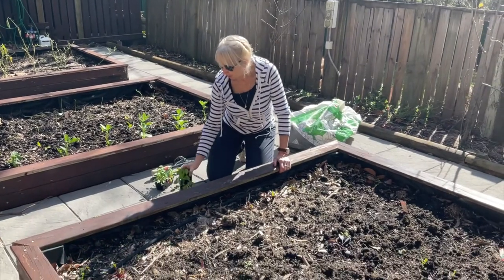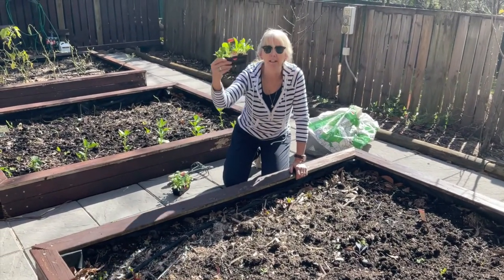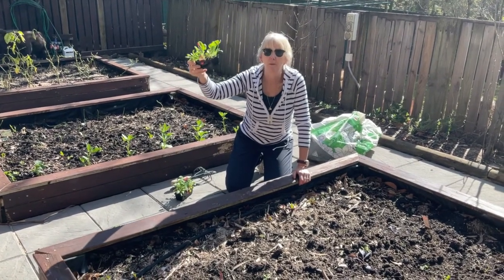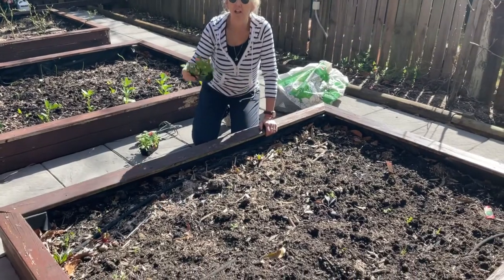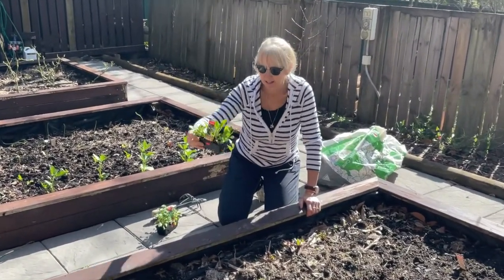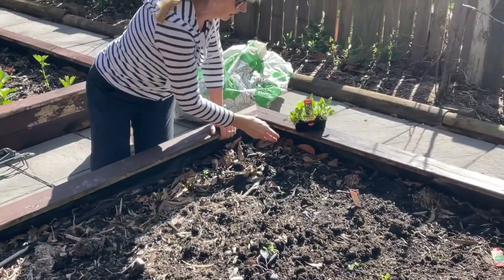So I've gone to the shops and I've got a punnet of silverbeet and I'm going to put these in. Maybe you can have a go at home — if you've got just a patch of ground you don't need that much — and have a go at putting these plants in.